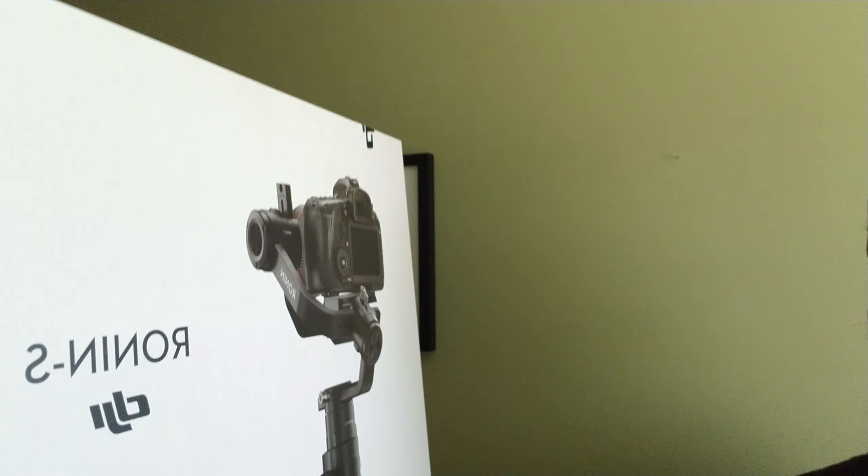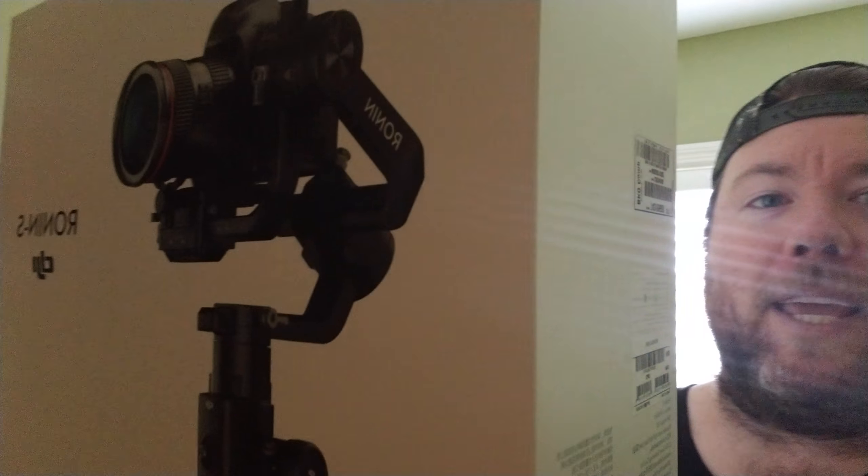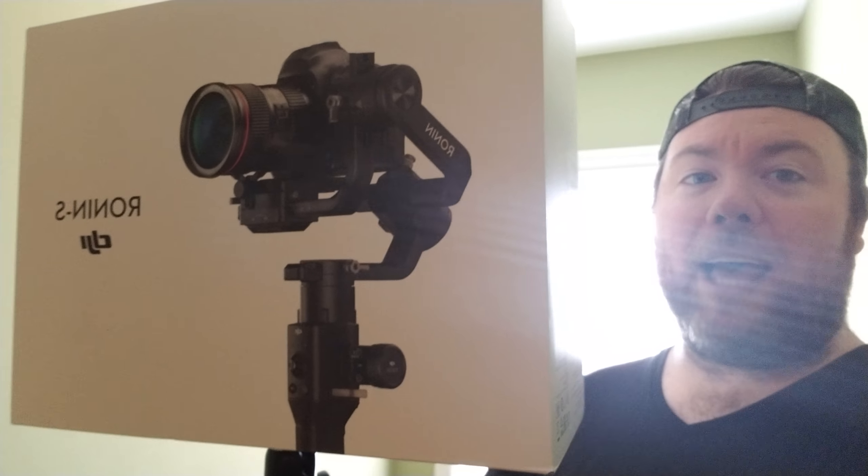This one was back ordered for like a month and a half. It's crazy. So we're going to go around — no, look at my face because you're not interested in that. You're interested in the box. So here we go, you see that right there, there's the things right there. Try not to bump this thing right here. Here's the back side of it.